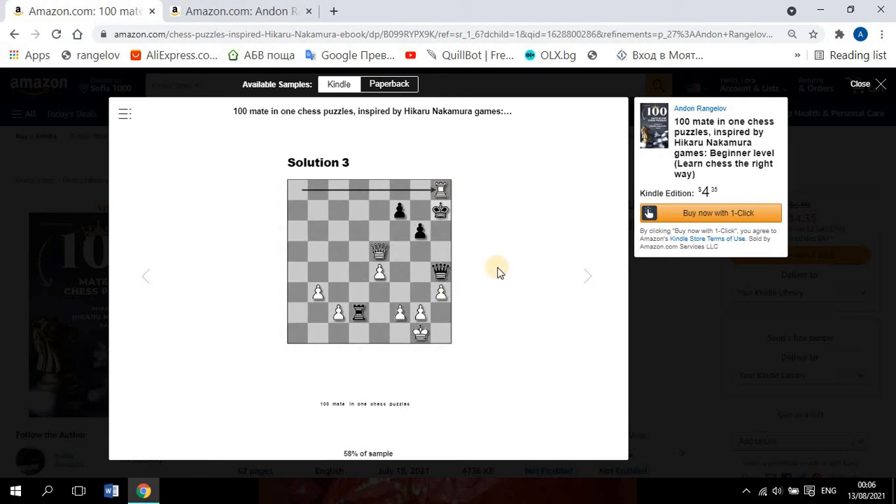There are 100 puzzles like this for beginners. If you like this kind of puzzles, you can go to amazon.com and download either the Kindle edition or order the paperback of this book. Thank you for the attention. Bye.